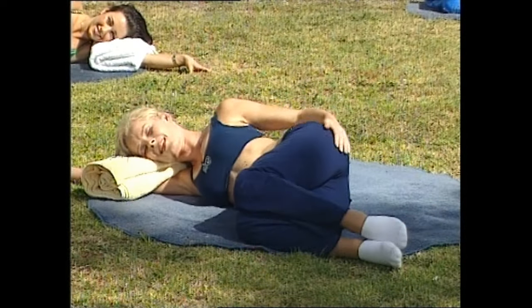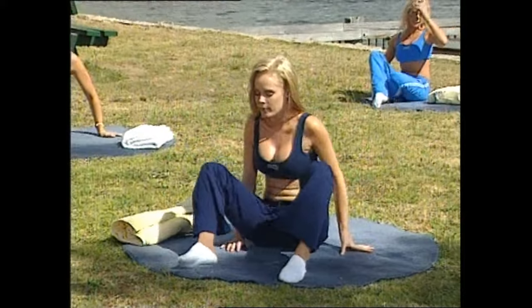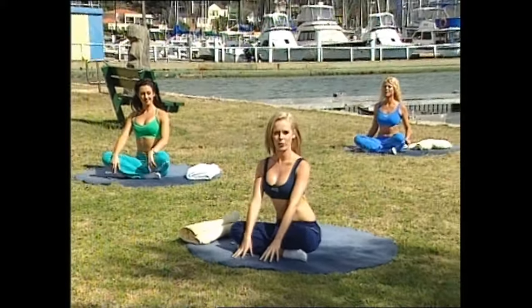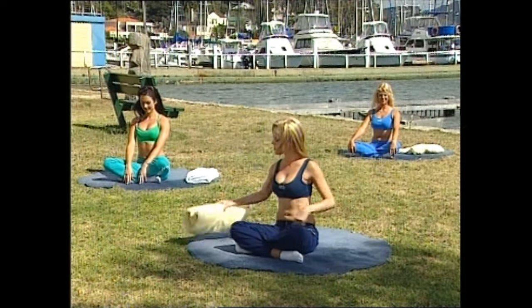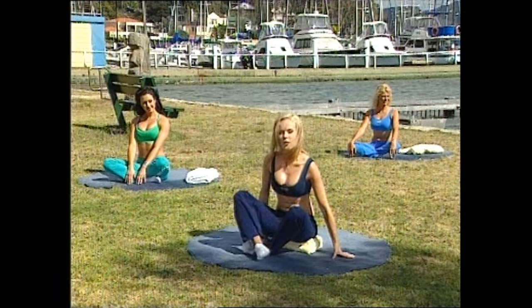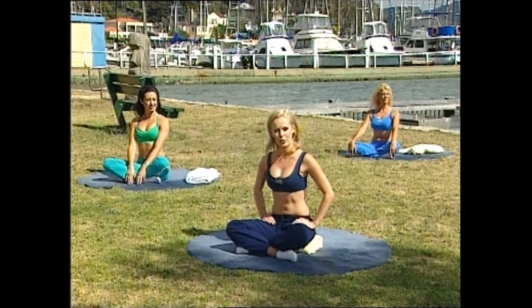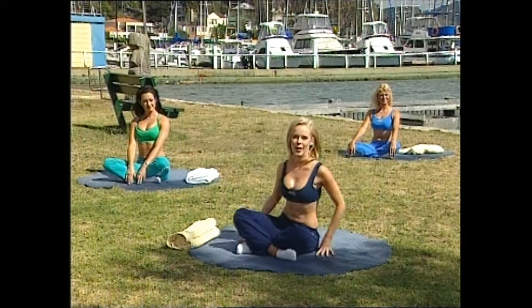Now sitting up, you need to stretch out those muscles you've just been working. Sit cross-legged, nice and high. Reach the fingertips out in front of you. If you're tight through the back and finding it hard to sit up tall, take your towel and sit on top of it for a little extra height so you can start with a long spine. Always thinking of posture first in Pilates.